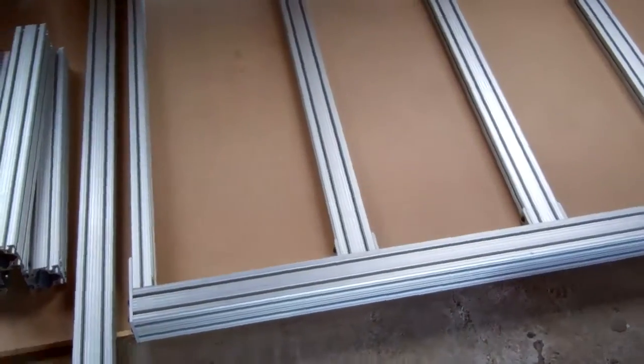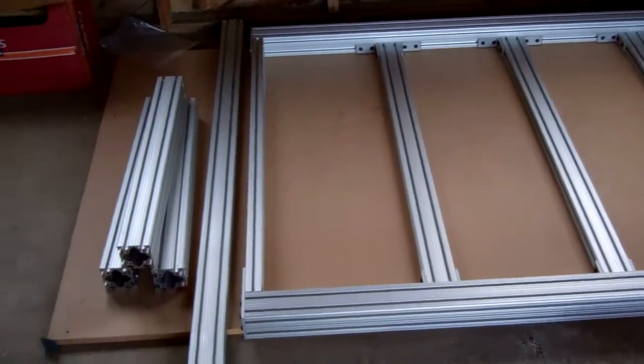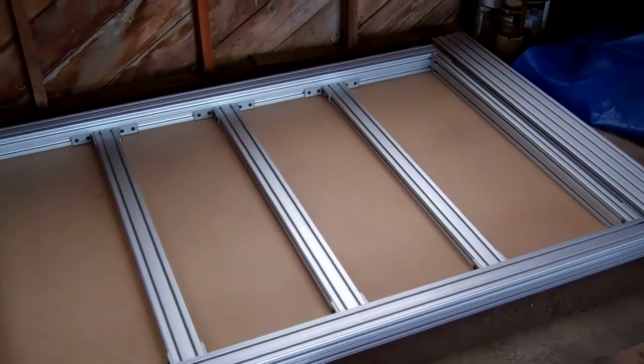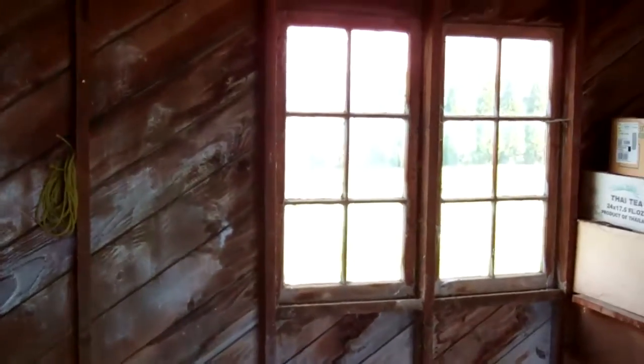Hopefully today I'll be able to get the last coats of paint on the rails, get those table legs mounted, and actually have a table standing up off the ground. Alright, thanks!